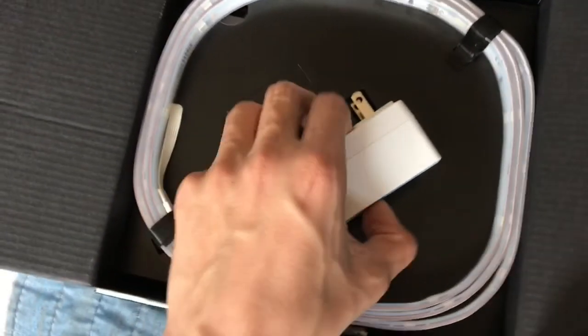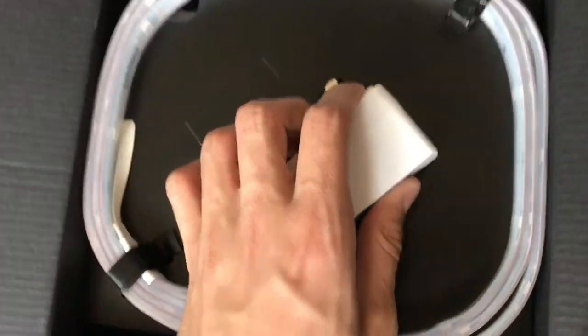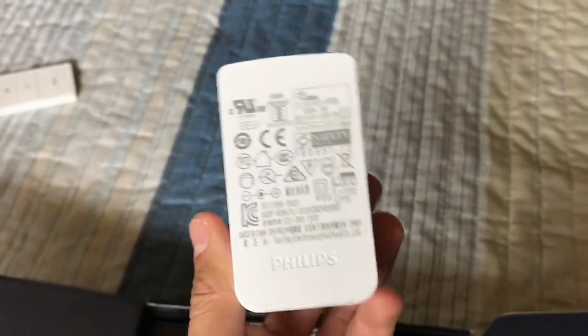All right, damn. Okay, so we've got — people are hitting me up, but I've got this. This is the power adapter or something like that.